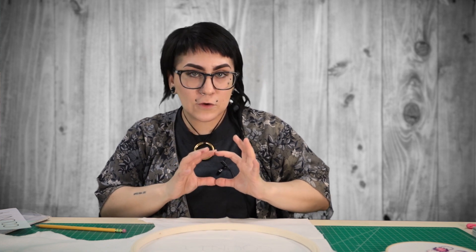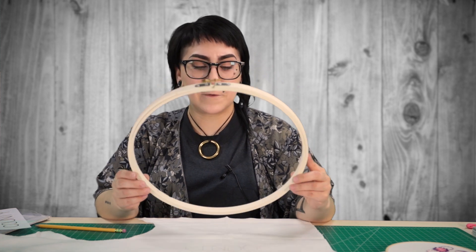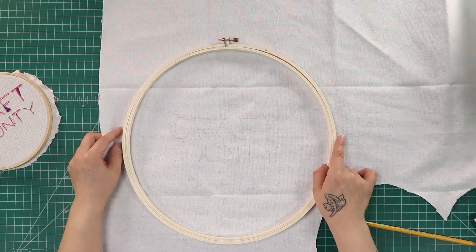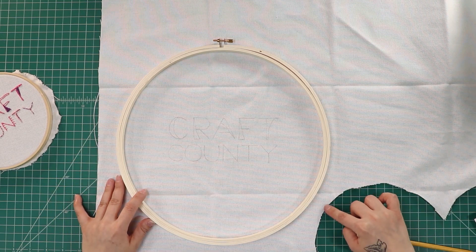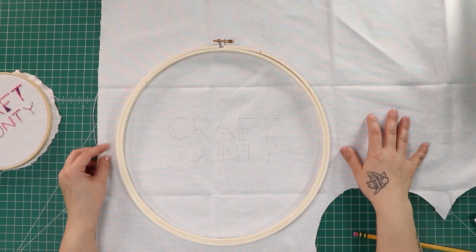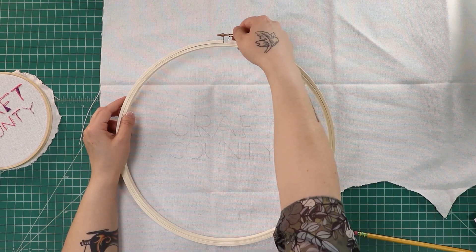Now that our pattern is completed, we can move on to the next step. You want to find the hoop of your choice. Hoops range anywhere from itty-bitty 2-inch mini hoops to these awesome 12-inch hoops that are perfect for things like tutorials. So we can start lining up our hoop and our pattern. You want to make sure that you have about an inch to an inch and a half of overhang all the way around, whether you're using scrap fabric, quilting fabric, or anything like that — just give yourself a little breathing room.